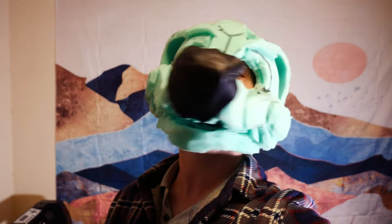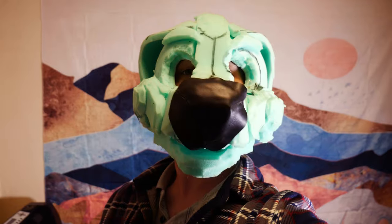My meerkat fursuit head has been untouched for a little while, and there are some corrections and refinements to be made before furring.